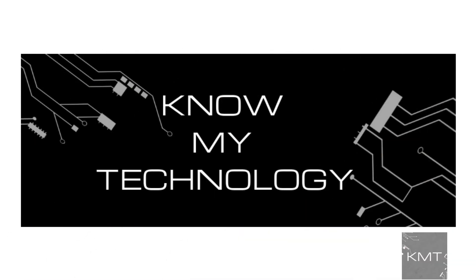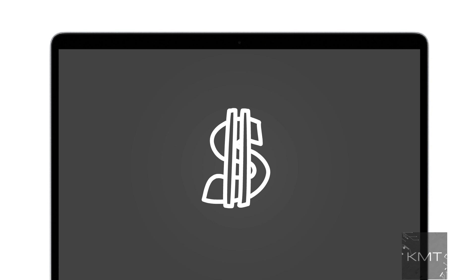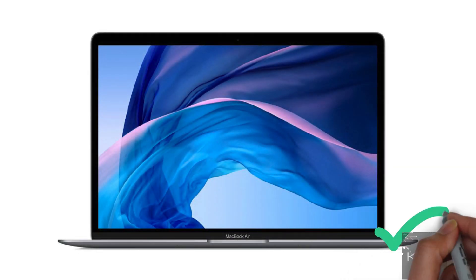Hello all and welcome to KMT. Are you experiencing a black screen on your MacBook? Are you thinking it might be a pricey repair? Don't worry, in this video we discuss how to fix the black screen on your MacBook and have it working like new again.